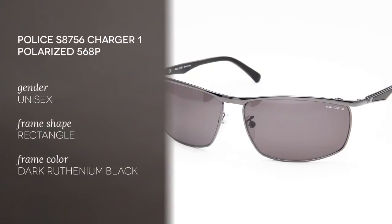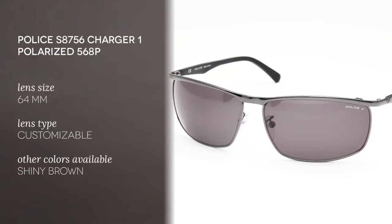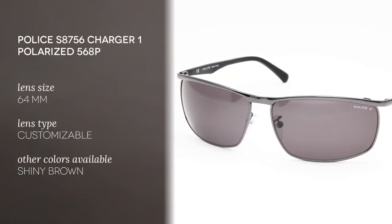This unisex product has a full rim type frame with a rectangular shape, especially good if you have an oval or heart shaped face. The frames are made of metal and the color is dark ruthenium black, although they are also available in shiny brown.